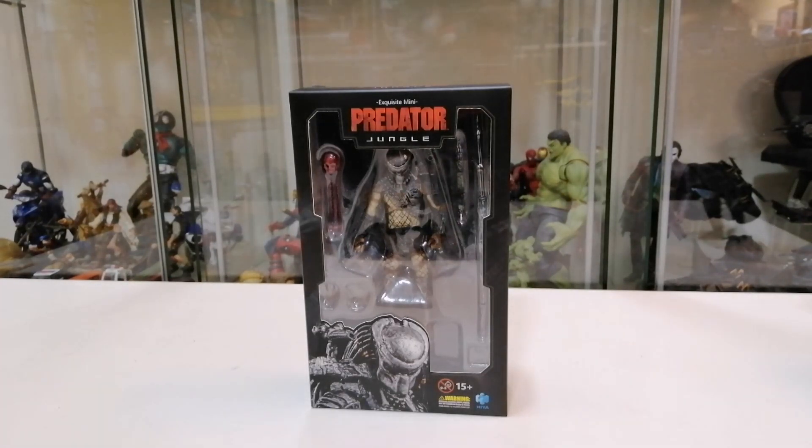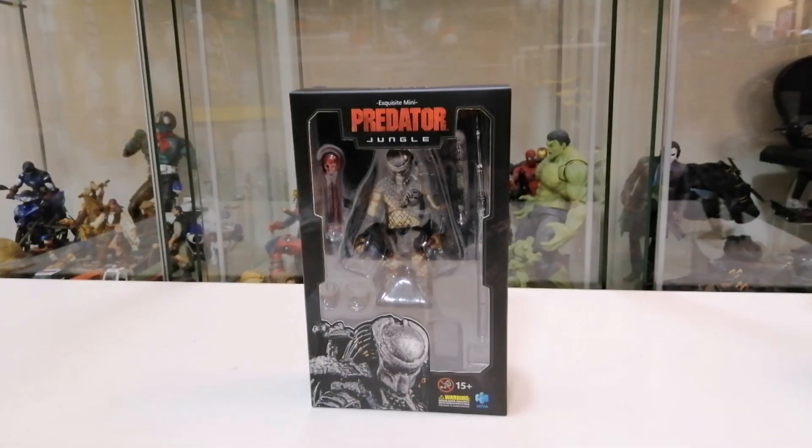Sebelum ini, untuk pengetahuan semua, Hyal Toys ada banyak keluarkan release yang lain sebelum Jungle Hunter - Predator-Predator yang lain daripada Siri Predator 2. MVP kita rasa belum ada lagi. Cuma sekarang ni yang paling terbaru adalah Jungle Hunter yang movie no.1. Lepas ni mereka akan keluarkan yang Jungle Hunter juga tapi yang jenis Camouflage, lepas tu ada Better Damage, lepas tu ada Water Emergence, dan Predator 2 yang lain akan ada juga. Tapi buat masa ni dia keluarkan dulu yang ni dan kita akan review dulu untuk Jungle Hunter yang pertama.